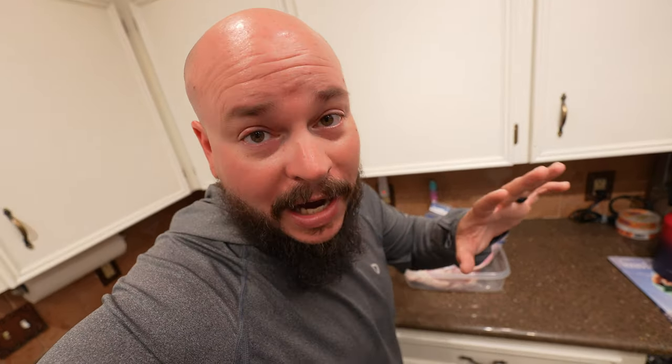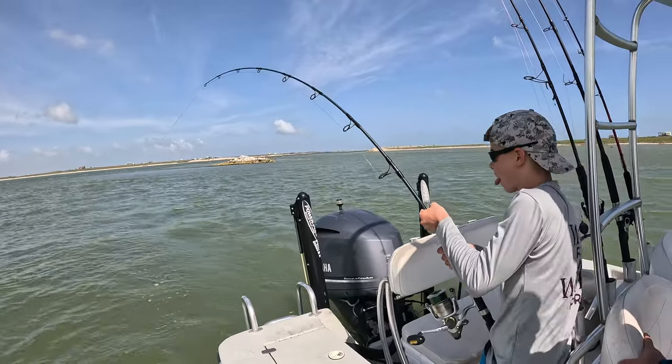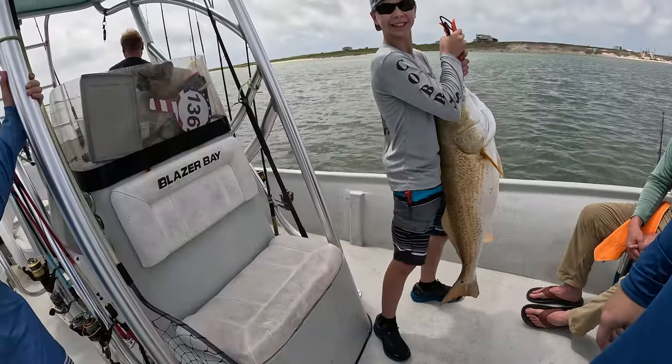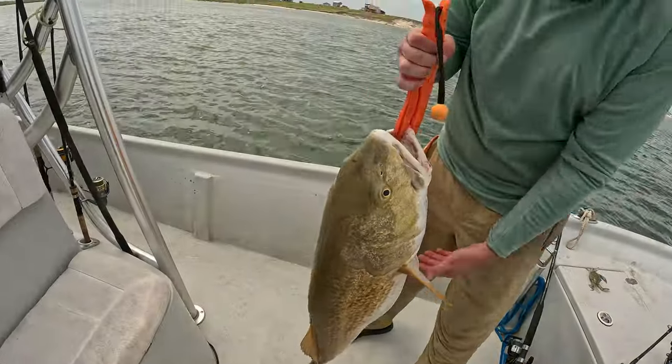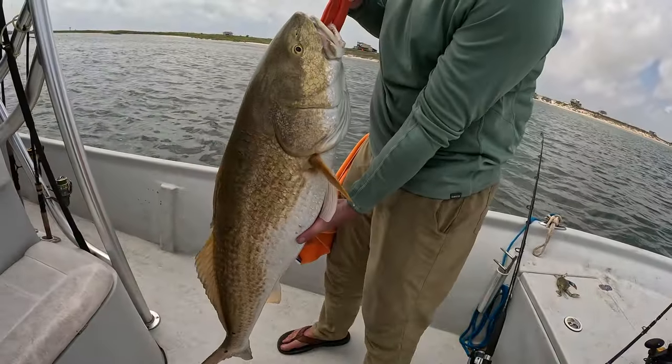The redfish collars we got today are a lot bigger than you would normally see because we caught some monsters. These redfish were over 40 inches apiece — we caught three different ones and tagged them all. Big fish means big collars, and it's still absolutely delicious. There are a bunch of different ways you can cook it: fry it, bake it, blacken it, char broil — all that good stuff.